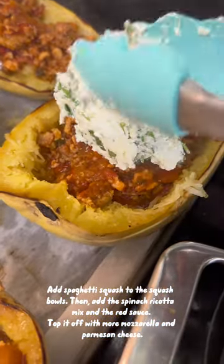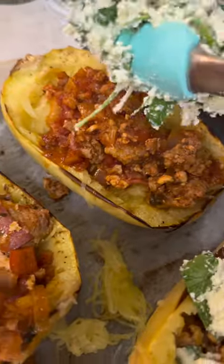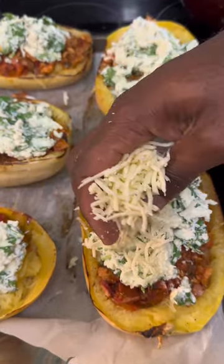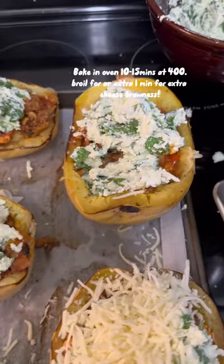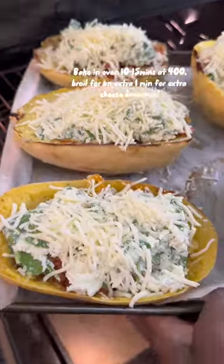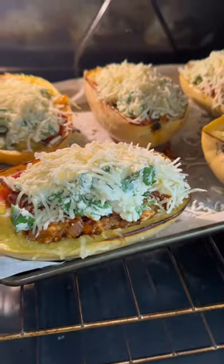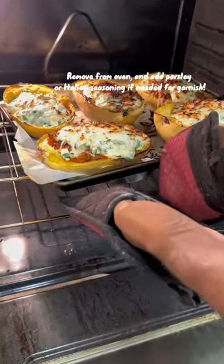Top it up with some mozzarella cheese and a little bit of parmesan cheese, and it's ready to go back in the oven. Place them back in the oven for about 10 minutes depending on how melted you want your cheese to be. If you want your cheese very brown, cook it longer, or you can do 10 minutes and then add 2 to 3 minutes of broil.